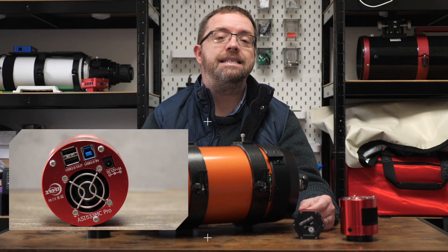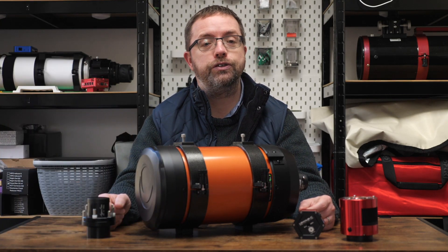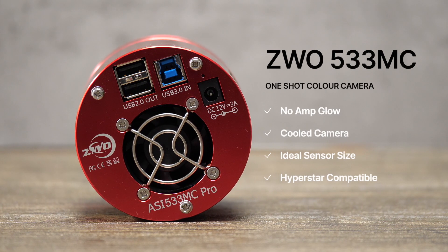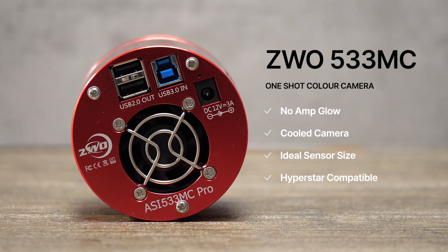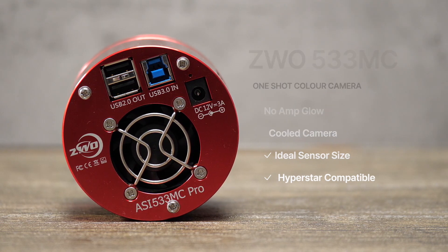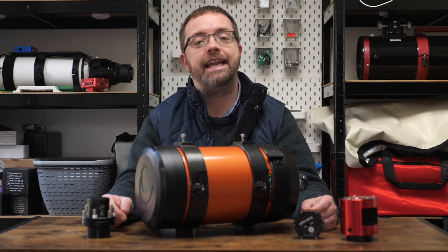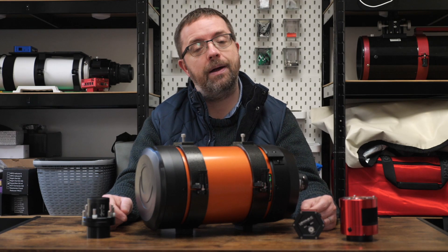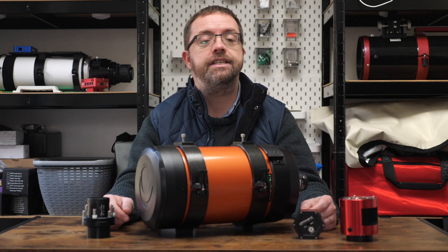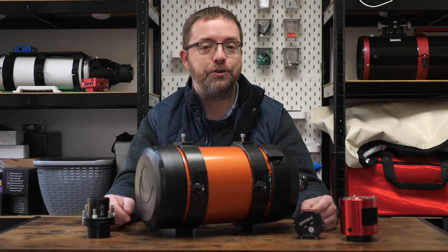For times when I'm planning longer exposures, I'll use my ZWO 533MC Pro, which I absolutely love and it's been great in other projects. Although it shares the same non-AMP glow properties as the Uranus C, the 533 differs in that it's a cooled camera, so I can automatically set the temperature and get consistent results over longer exposures. Thanks to Diane at Starizona, I was advised I'd need an extra adapter to fit the 533 onto the Hyperstar, so I grabbed that at the time of ordering. The Hyperstar unit sits on the front of the scope and the camera attaches to it directly, so it'll be strange seeing the camera in that position rather than at the back of the rig.